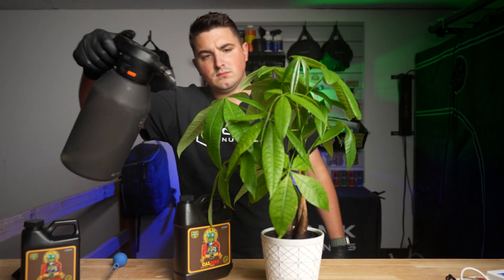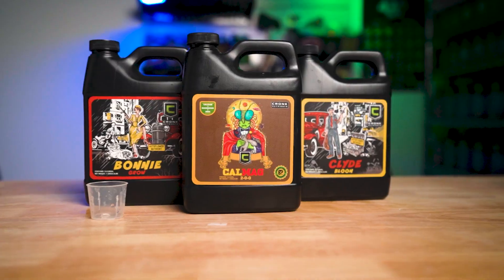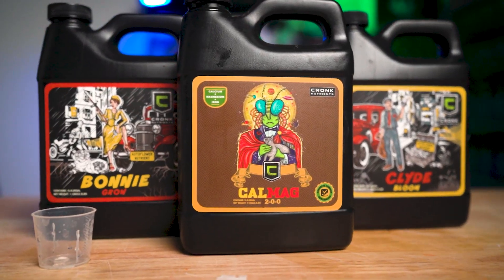Now let's go over some additional tips when using CalMag, starting with the mixing order. If you're using normal tap water or well water, you can add CalMag after your base nutrients. If you're using RO water or reverse osmosis water, you'd want to mix in CalMag first and let it sit for a few minutes so it can bind with the water. Then you can add your micro if you're using our three-part base, or our Bonnie or Clyde if you're using our autoflower base.